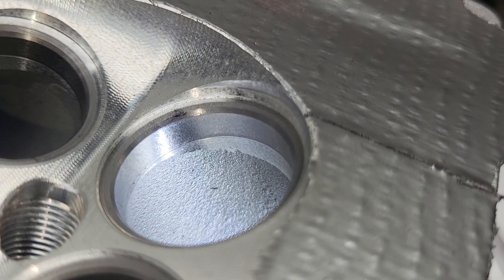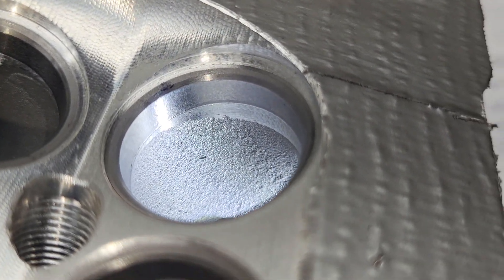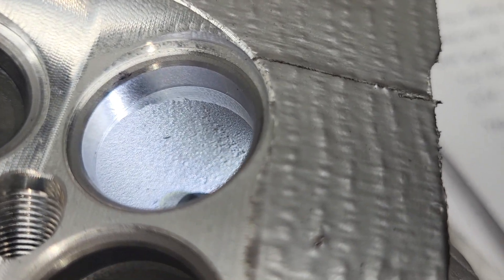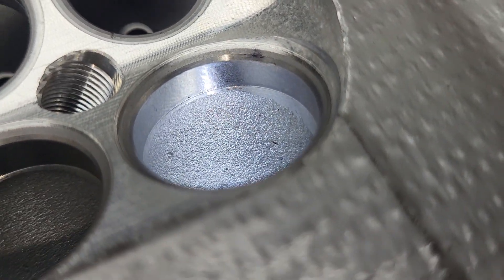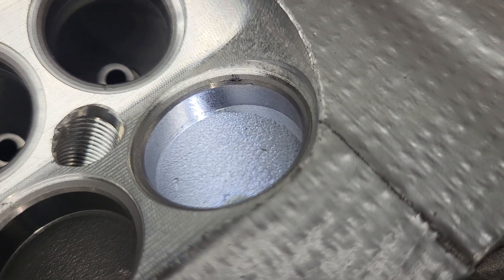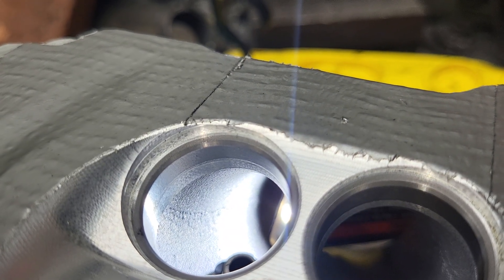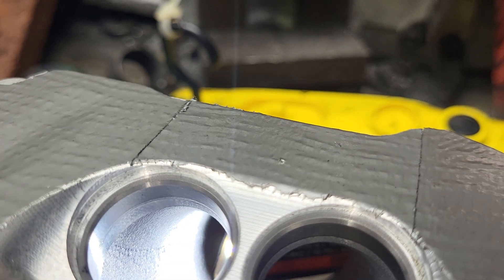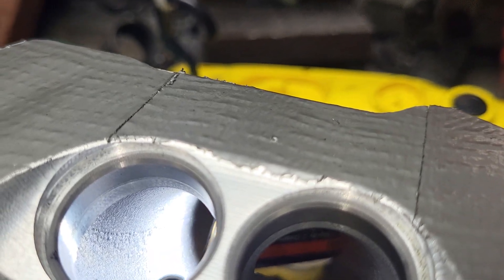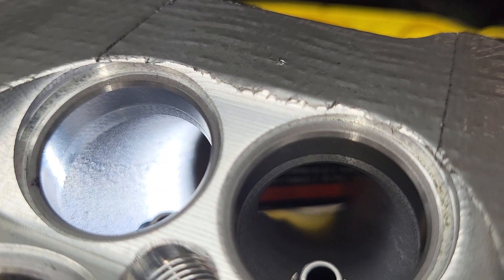Let's take a look at the head. It's basically a plunge cut down, and then you can see how it goes into the port itself. We can do a little bit of work on that, but it's already big. It's just dead straight. We can work on that and gain a little flow out of that.